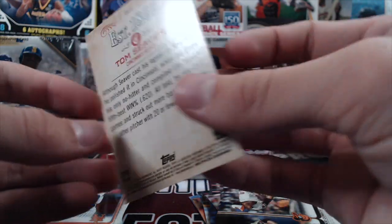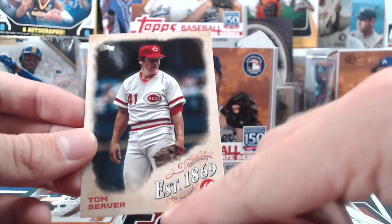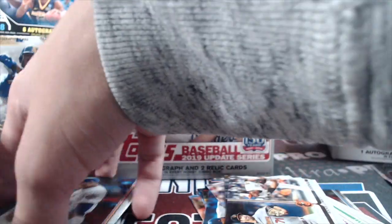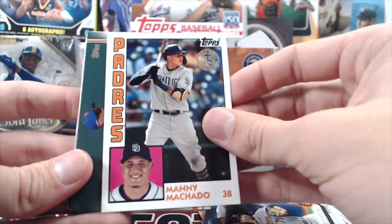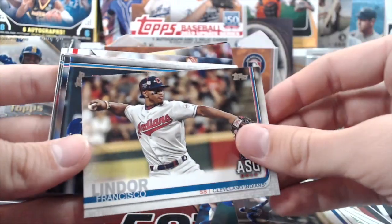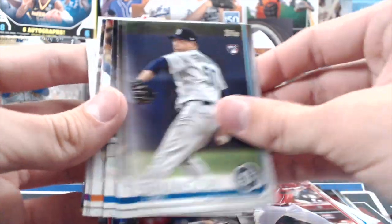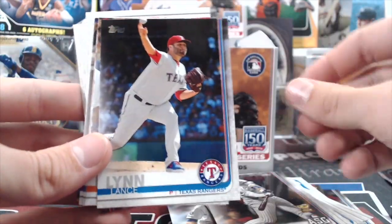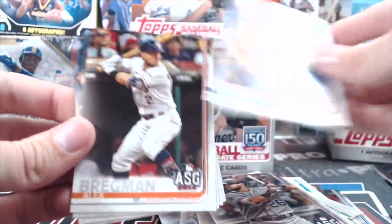Scott Oberg, Carlos Santana. Gold Blake Parker numbered out of 2019 — this is a new insert: Established 1869, Tom Seaver. It's about the Cincinnati Red Stockings — when their team was first established. Edwin Diaz 150th, not numbered. Manny Machado 1984 design. Back to base — Yanni Diaz. The photographs in this set are really nice; Update used to have some not-so-good photos but they've stepped it up.